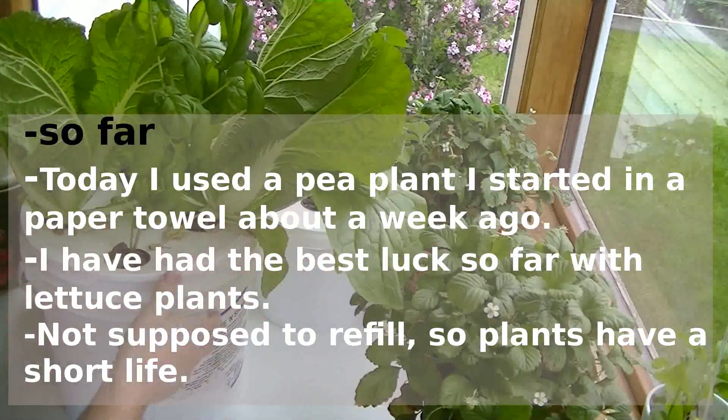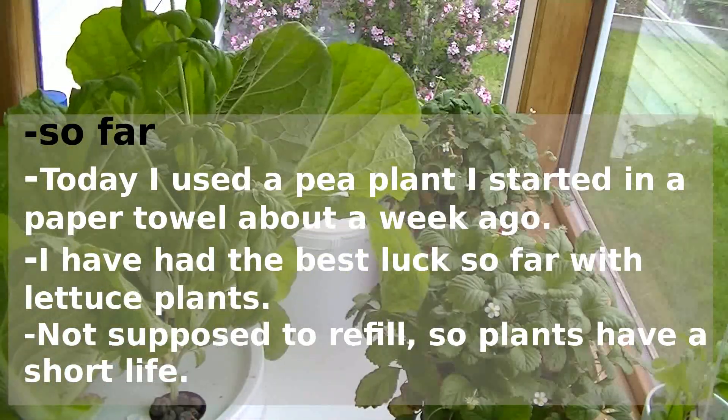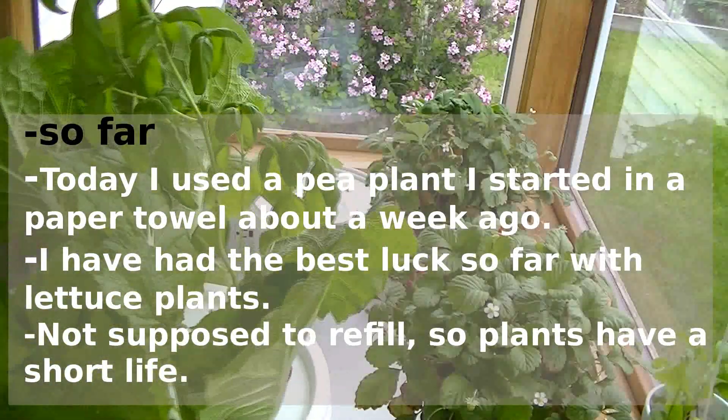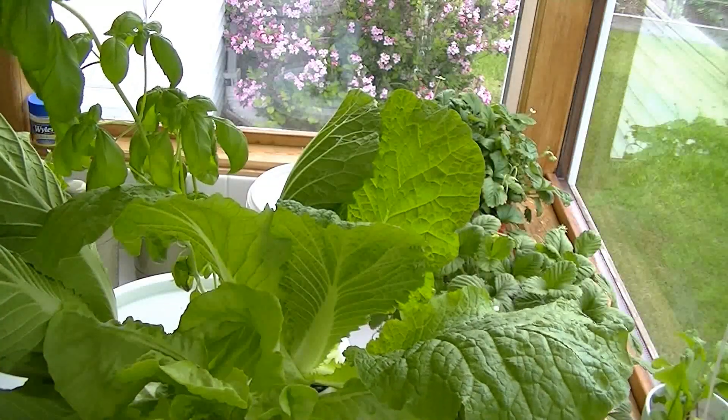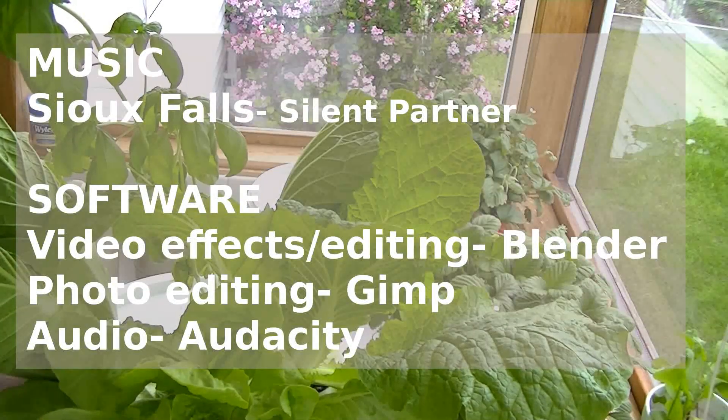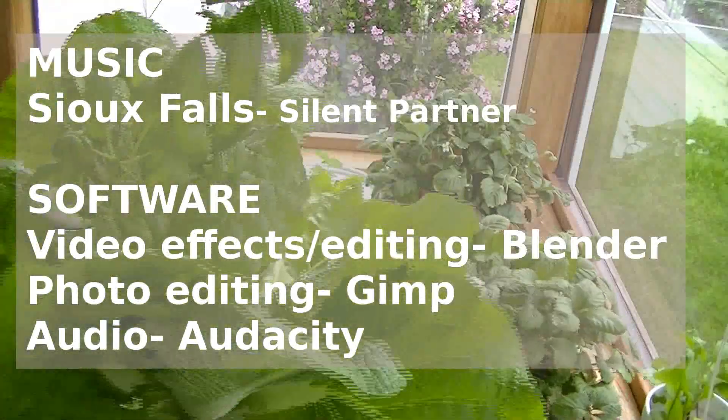I'm planning and have been starting a few other hydroponic experiments — I'll post videos of them as I have time. Don't forget to subscribe if you want to check out those or any of my other videos on this channel. Thanks a lot, everybody have a good day, talk to you later.